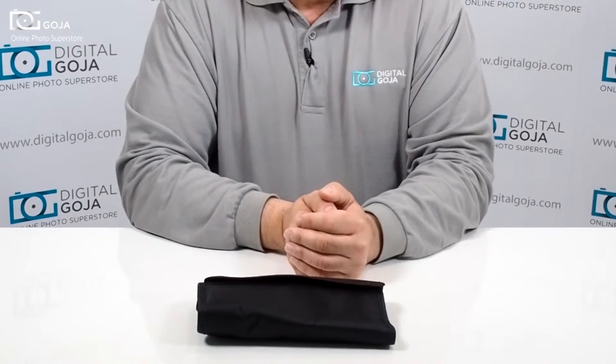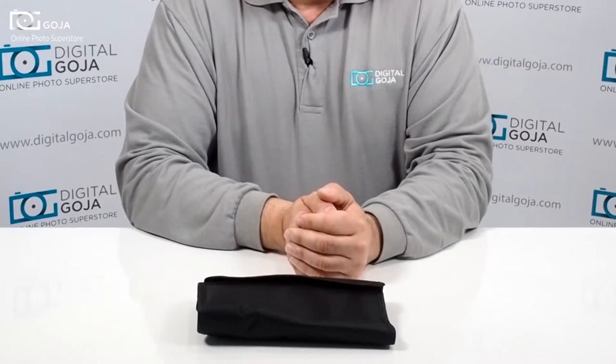Have ideas or questions for videos on photographic equipment? Subscribe to the link underneath and send us an email at video@digitalgoja.com. Happy shooting!